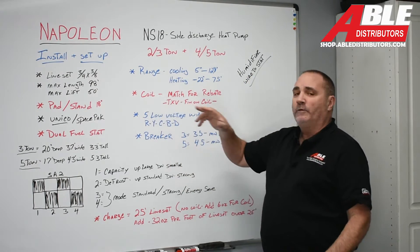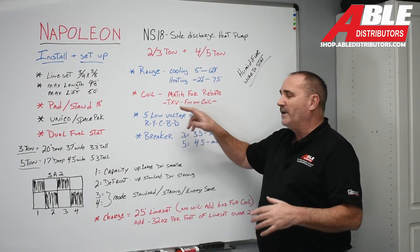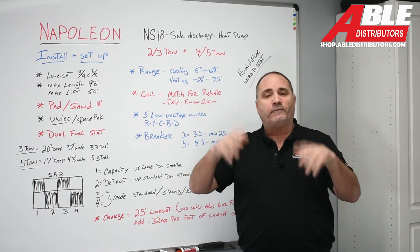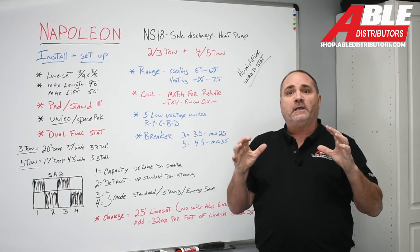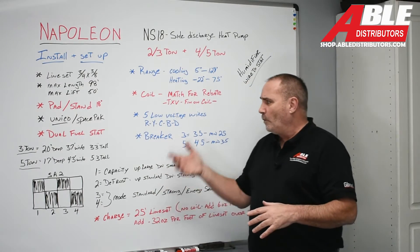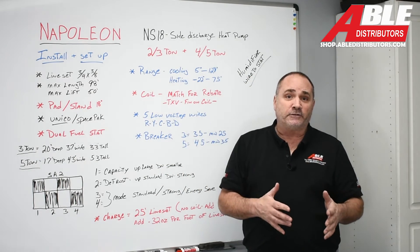For the coil, we have Aspen coils that are a perfect match and will get you the rebate. But if you have an existing TXV fin-on-tube coil — not a microchannel coil — maybe three or four years old on a 410A system, and you just want this as an AC without using it as a heat pump, by all means cut off the old outdoor unit, wire up Y and C, and throw this on. You've just installed a really efficient, modulating, quiet side-discharge AC.